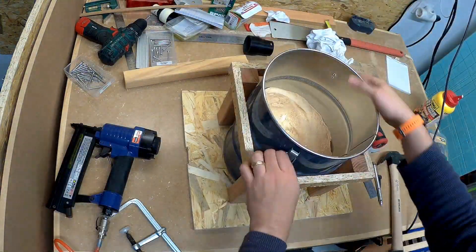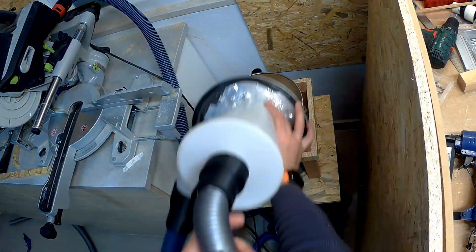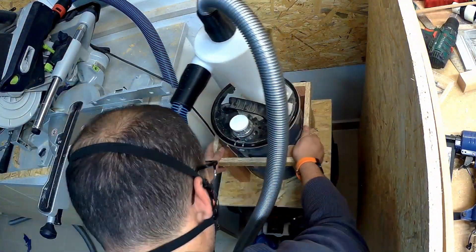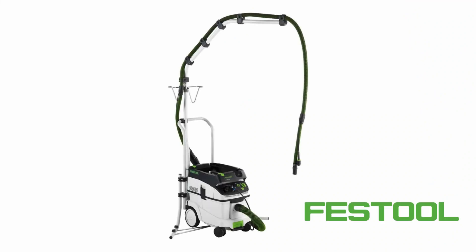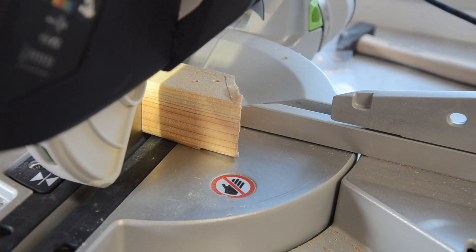After a quick test fit to make sure everything was okay, it was time to add more features. I remembered seeing an overhead attachment for Festool vans, and it seemed quite helpful to manage the hose when sanding, so I thought that I could add it to my design.